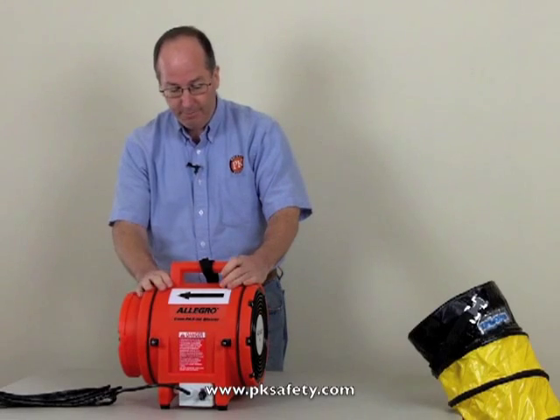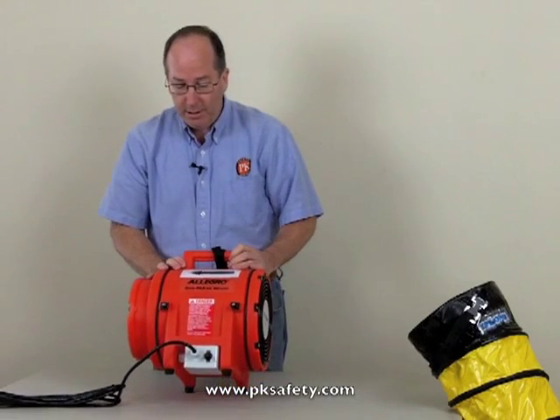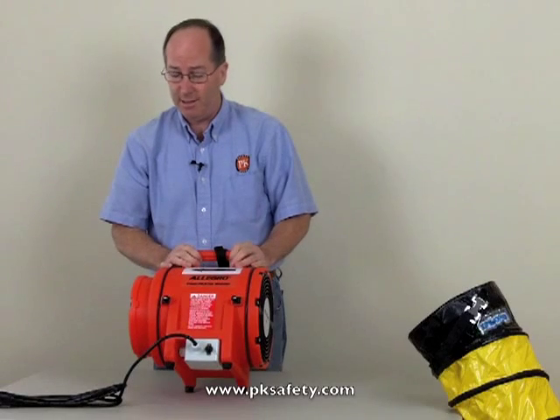This motor is an economy version — it's Chinese, not UL rated, but seems to be pretty well made. It's very popular; they've sold a ton of these things.